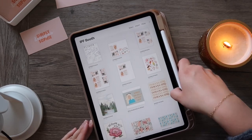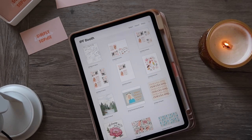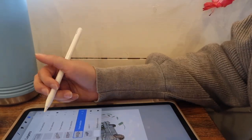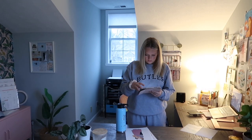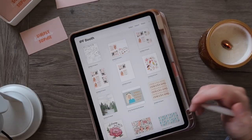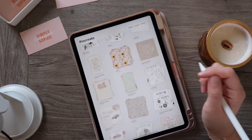Hi friends, welcome back to my YouTube channel. Today I'm really excited because I'm going to be sharing with you some of my absolute favorite hacks, tips, and shortcuts that I use on Procreate just about every single day. I am an illustrator and graphic designer, but my specialty is illustration — I'm not an academically trained graphic designer by any means.